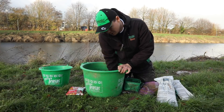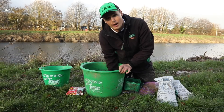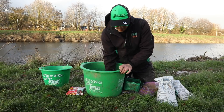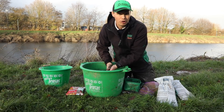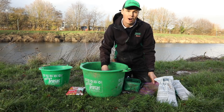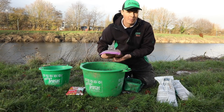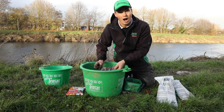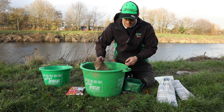Once you start to feel that it's got moisture all the way through the mix, that's when I'd look to add the grilled and crushed hemp. It's very important with the grilled and crushed hemp not to add it to the final mix because you'll over-wet the ground bait. And if you over-wet the ground bait, you won't be able to feed it in hard enough balls out into the river.